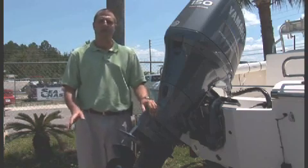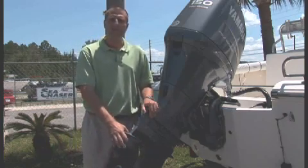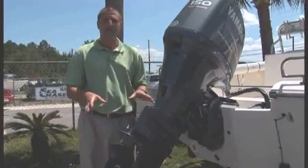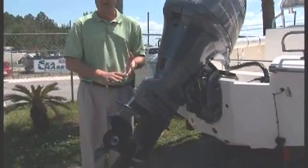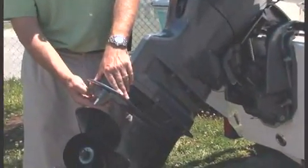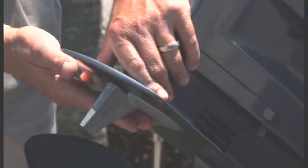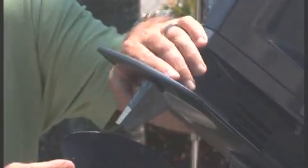Hello and thank you for tuning in to another segment of Ask Jamie. Today we're going to talk a little bit about trim tabs for your outboard motor. Some of you know these as trim tabs — they also serve another purpose as a sacrificial anode. The one we're talking about today goes right on the bottom of the anti-cavitation plate, and this little guy is something you see on all outboards, but so many people don't understand their true function. We're going to go through both of their two main functions today.